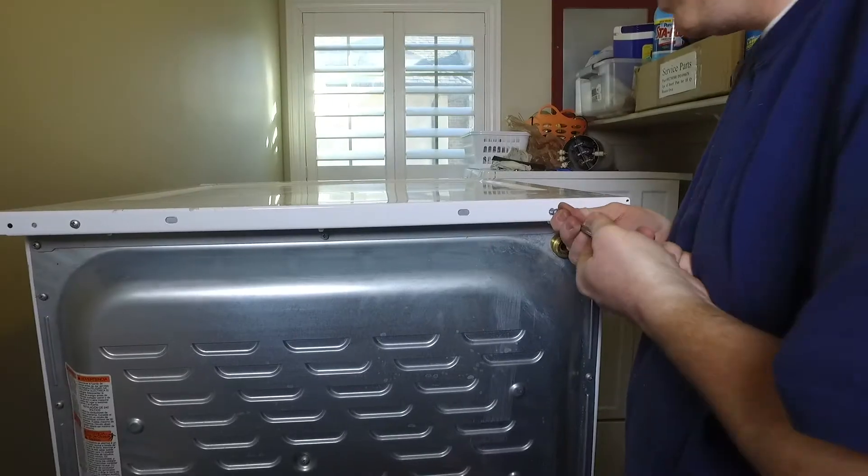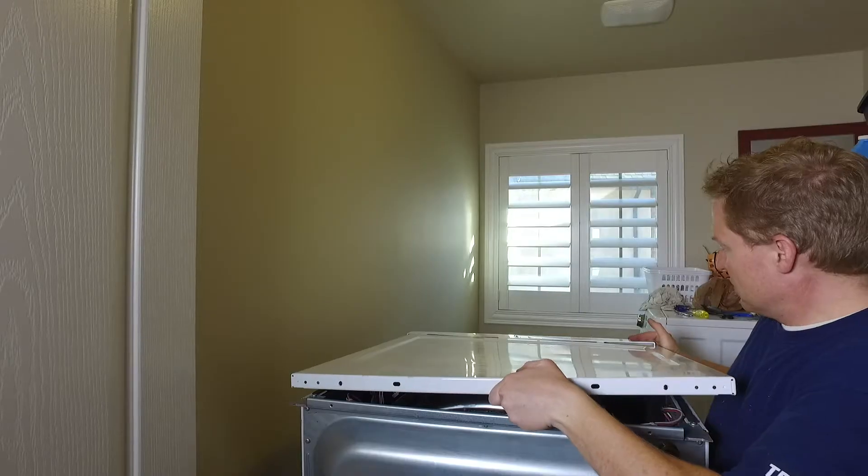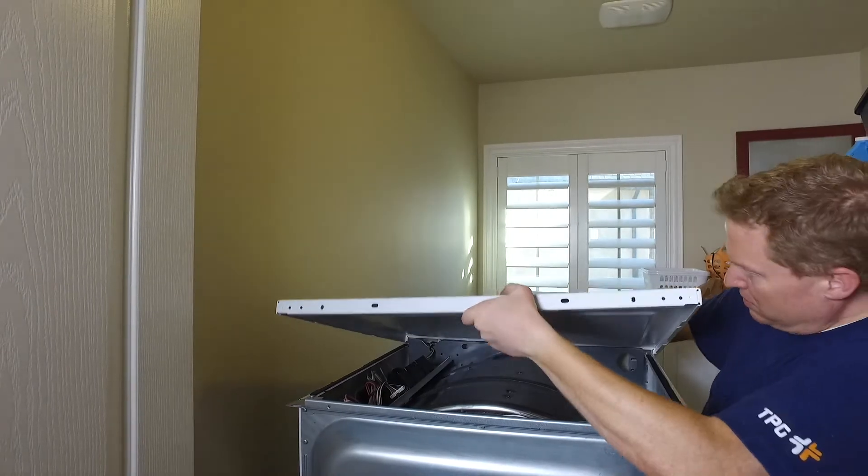We'll unplug it first, then we'll take the top off. There are two screws here and here. You just take those out and then you slide the top towards you to get it off.